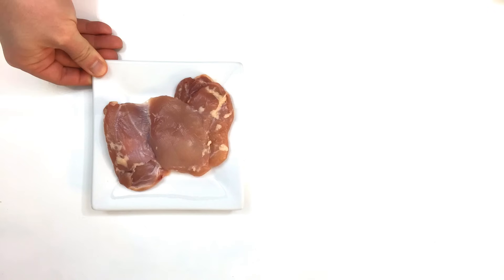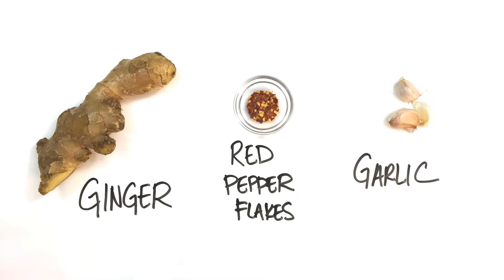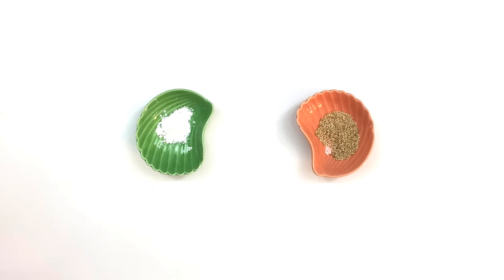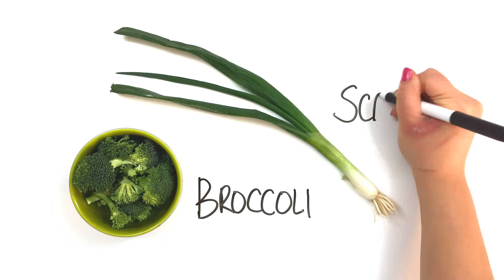All you're gonna need is boneless skinless chicken thighs, ginger, red pepper flakes, garlic, soy sauce, sugar, cornstarch, sesame seeds, mirin, broccoli, and scallions.